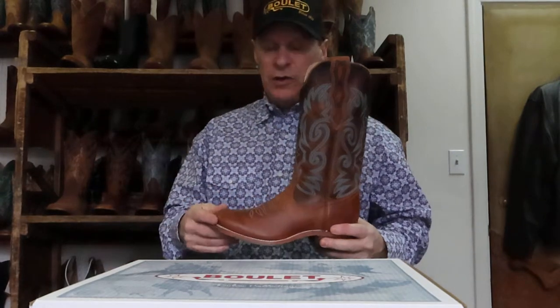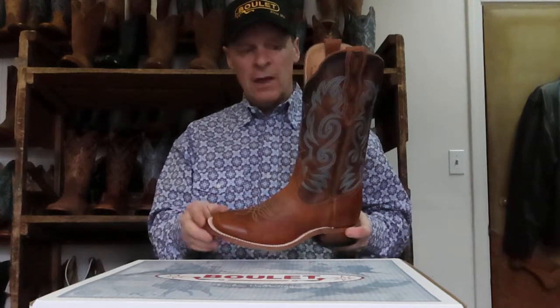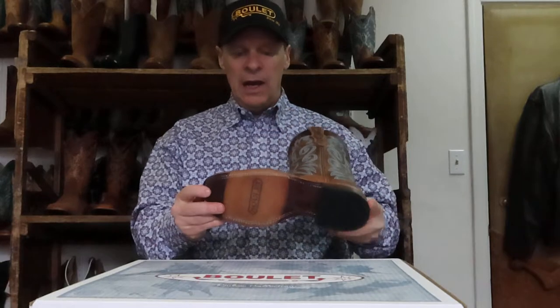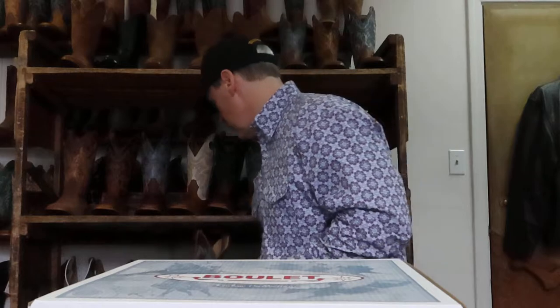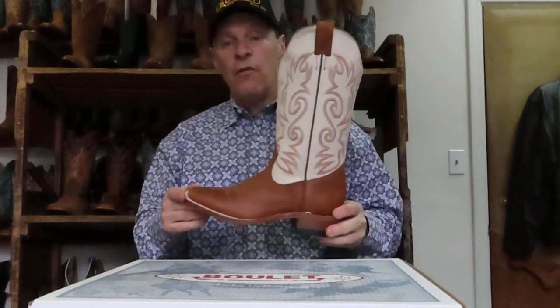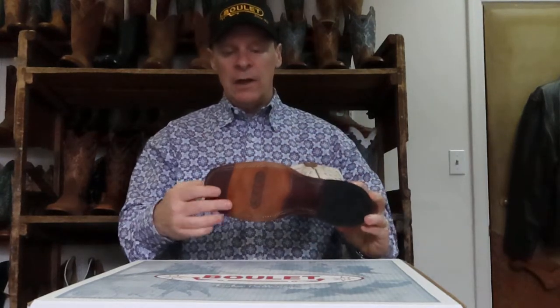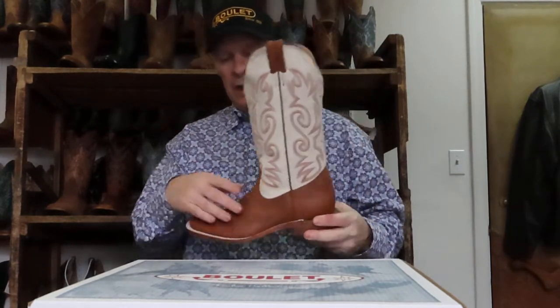Now back to the wide square toes but in the ladies this time. Shipyard Texas Tan with the Damiana Mocha — a very nice combination — and it comes with the leather injected sole. That's 0342. We also have 0344, same foot, bone top, leather injected sole. I think this is a winner combination with that bone top — we've been doing very well with these tops.